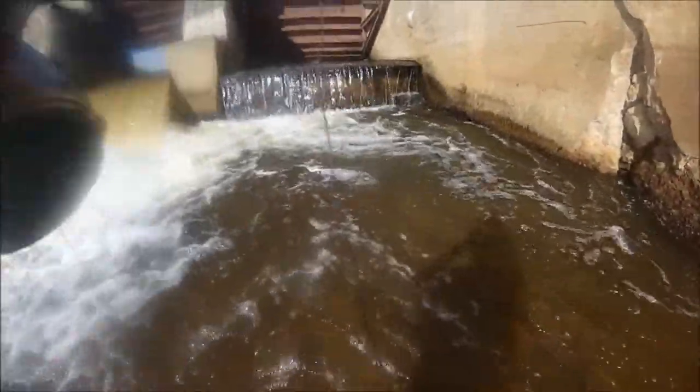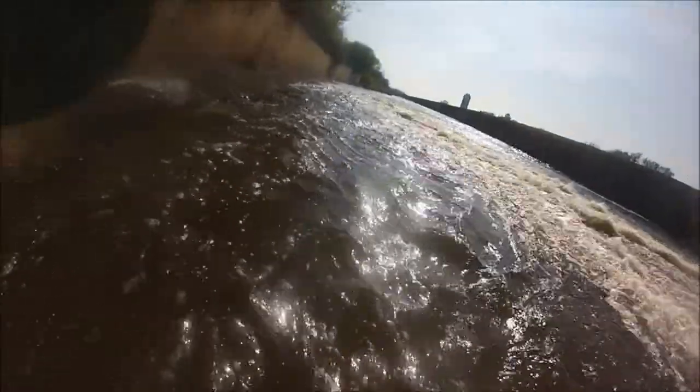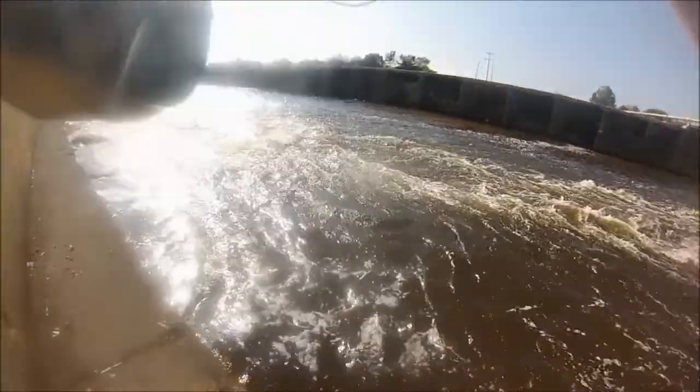Got one - whoa, what is this? Oh, here we go again. Look at this fish. This has got to be a king or something.